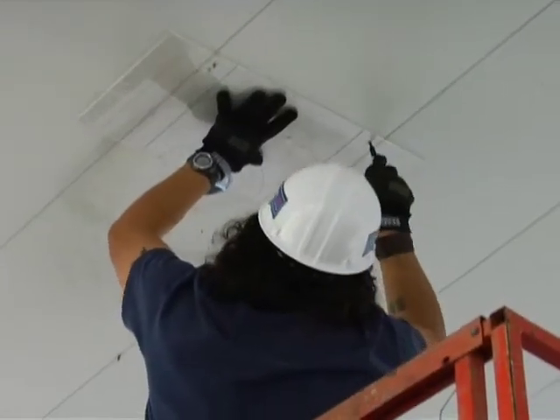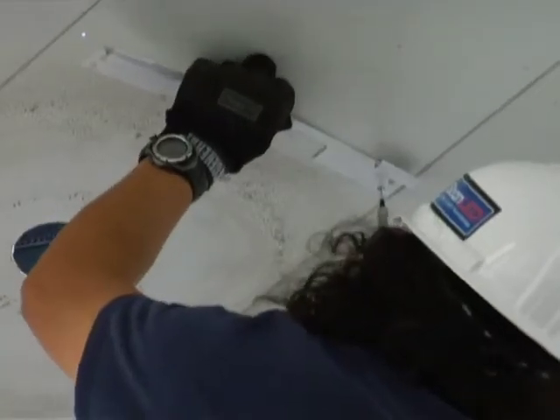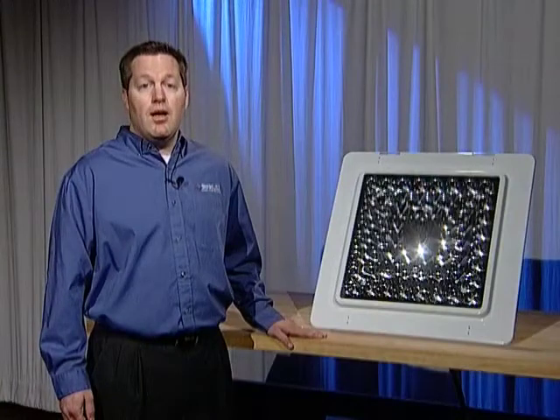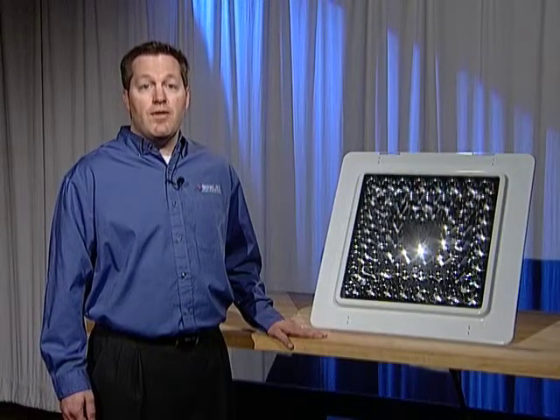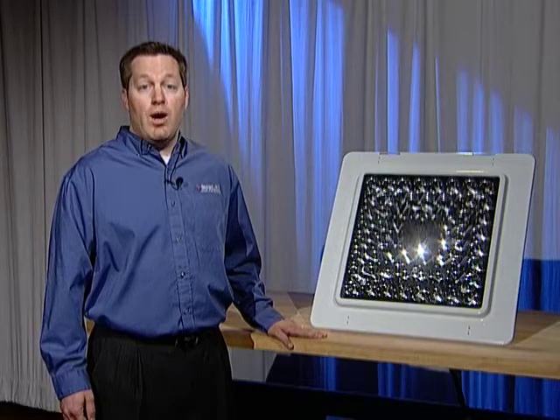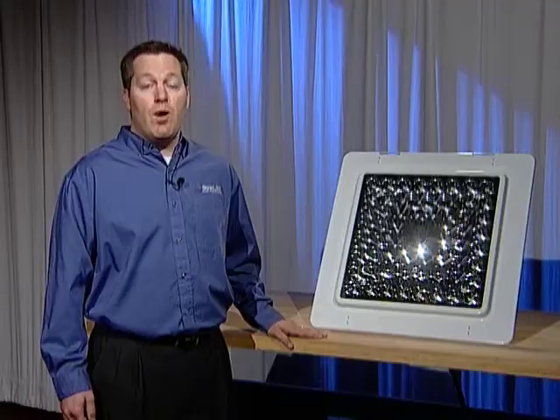Hold the template up, centering the half circle on the existing hole. Line up the lines on the template with the rib lines and mark the holes for the hanger bracket. Then mount the hanger bracket with the two self-tapping screws provided. Please note that the correct position of the hanger bracket will allow you to use the existing penetration for the new wiring. Make sure the hooks on the hanger bracket are facing away from the hole for the wiring.